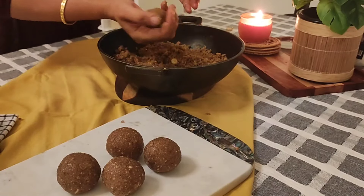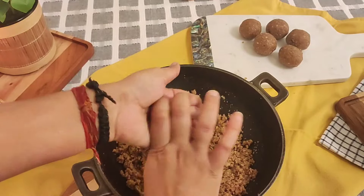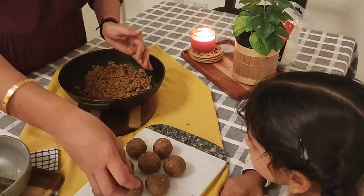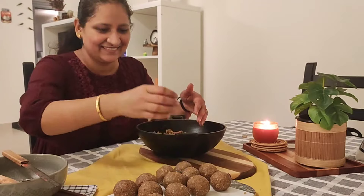I have seen my mummy making ladoos in this way, and I still remember this method and always follow it to make ladoos. My daughter is also excited to sit down with me and see how to make ladoos.